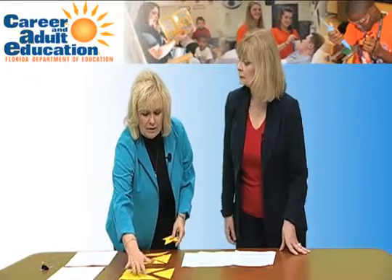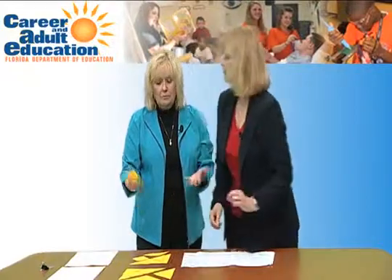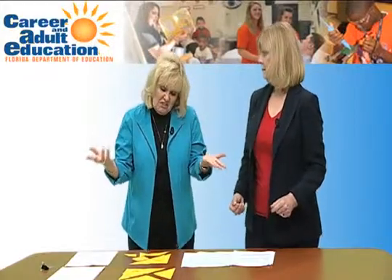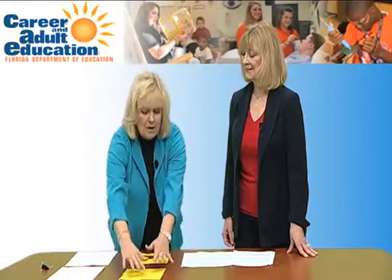I can determine the value of each piece based on what we've learned. I can assign a value to each one carefully. For example, if the total cost of the tangram is ten dollars, the two large triangles represent half, so together they're worth five dollars — meaning each one is worth two dollars and fifty cents.